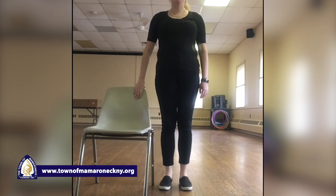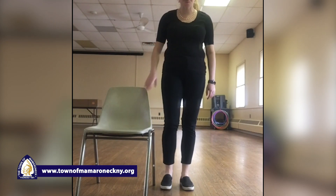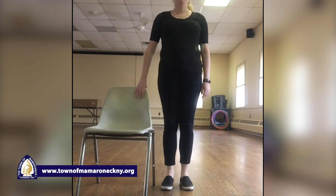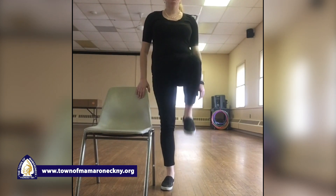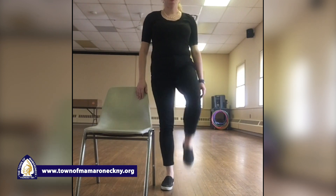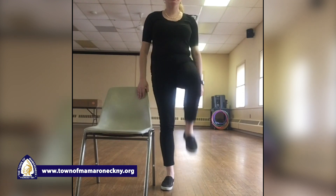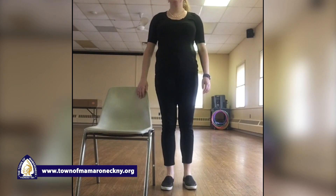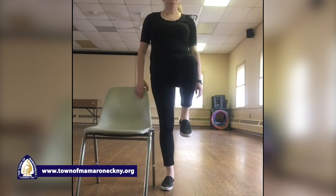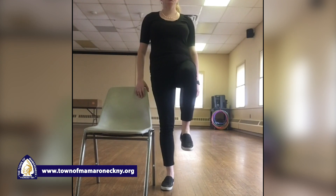So our right leg — you're gonna raise your right knee up and down, ten times. On the last one, we're gonna hold it up for ten seconds. Right knee, raise it up — one, two, three, four, five, six, seven, eight, nine — and hold it up. Ten, nine, eight, seven, six, five, four, three, two, and one.